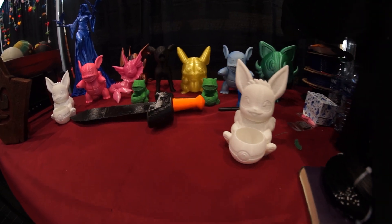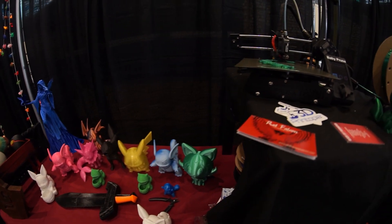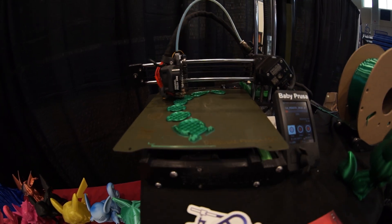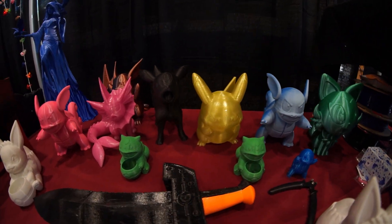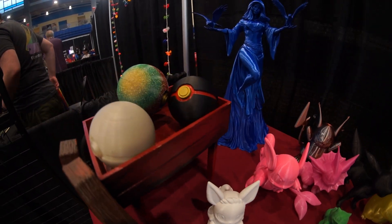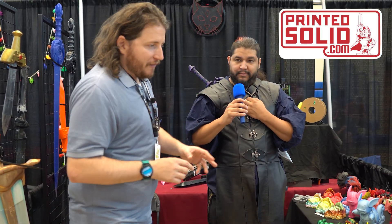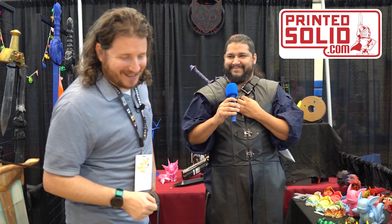He uses Jesse filament for all of his weapons — that's all PETG. You can find Jesse filament at PrintedSolid.com. Jesse filament is made in America, and it's around $20–22 a kilo for PLA. It's not only affordable, it's extremely reliable — pretty much the filament we use at the shop at 3D Musketeers.